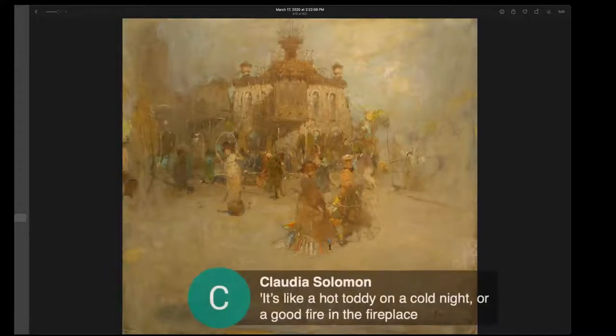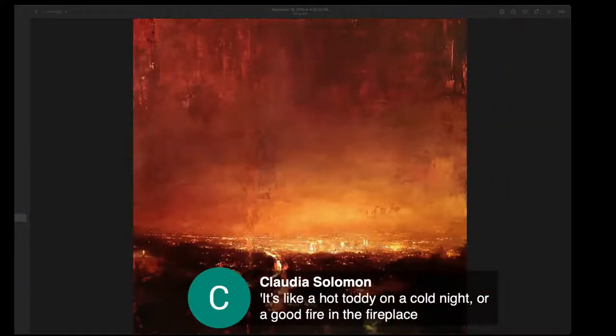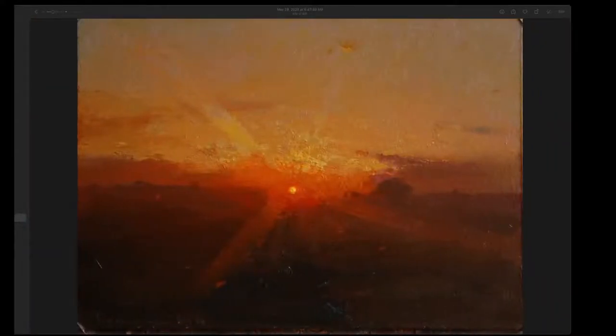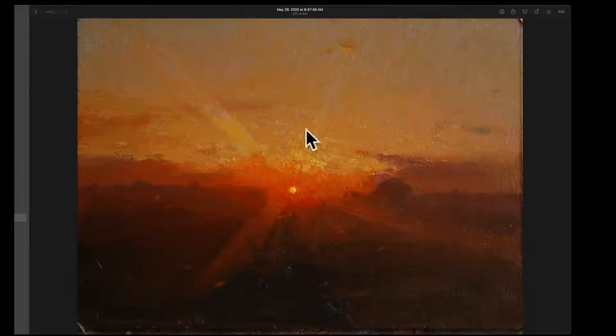That's the idea — a good fire, the warmth of the fire. And wow, how about that for a warm night? I believe this was Los Angeles, a Jeremy Mann painting. Sun sets. There we are — we've got the yellows, oranges, reds.